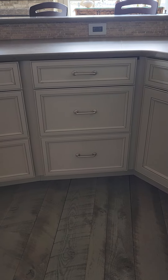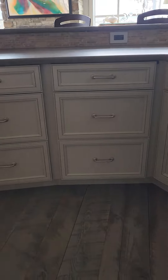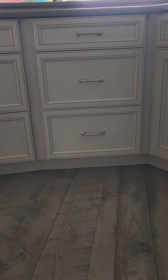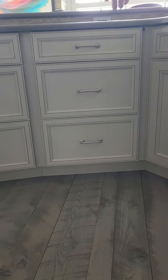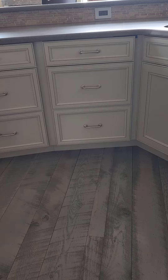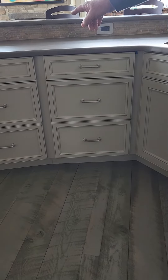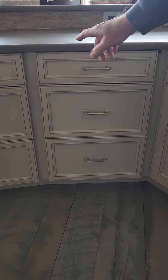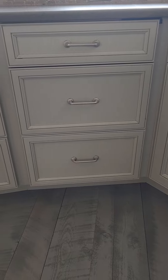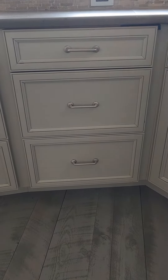Hey, Becca. There's been a slight change in our plans, but what we still want is for this stack of drawers to be removed and in its place a dishwasher. Now, the dishwasher is 24 inches wide. The actual cabinet is 21 inches, but with the spacers here, we have a total of 24 inches. So I'm assuming or hoping that the dishwasher would fit into that space.